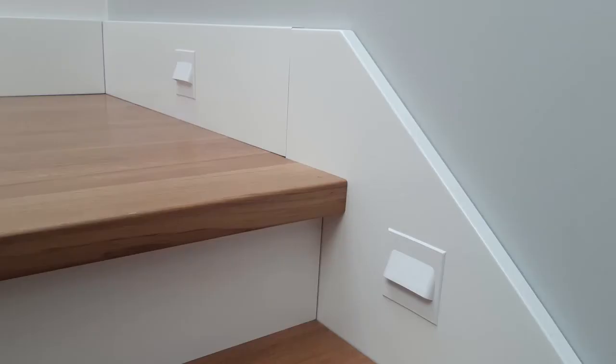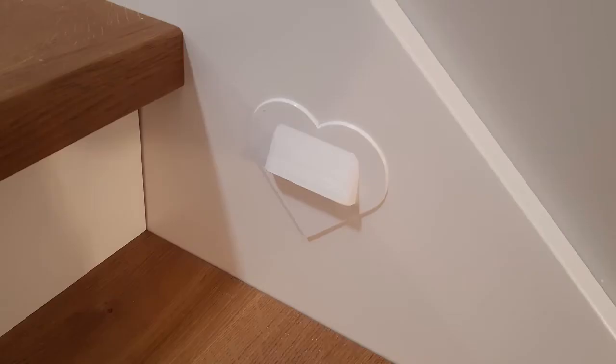I designed two types of lights: one with a normal square shape and the second type with the shape of a heart. I printed only one such special light and I put it at the top of the stairway with a dedication for my wife.